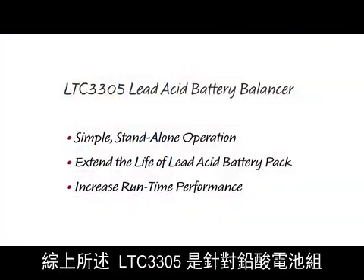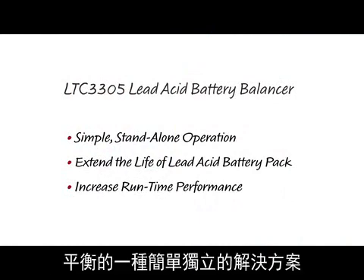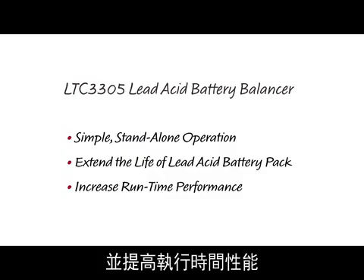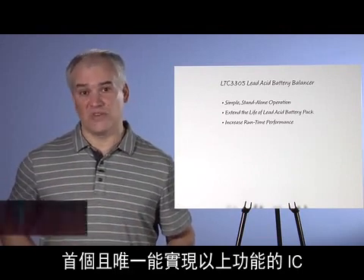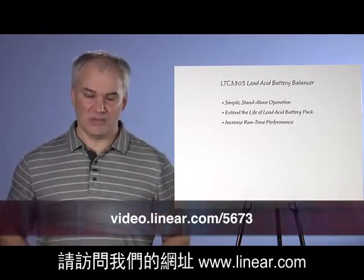In conclusion, the LTC3305 provides a simple, stand-alone solution for balancing lead-acid battery stacks of any height. Active balancing will extend the life of your lead-acid battery pack and increase run-time performance. The LTC3305 is the world's first and only IC on the market to perform this function. For more information, visit us at Linear.com. Thank you.